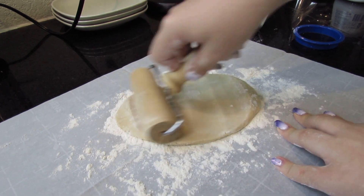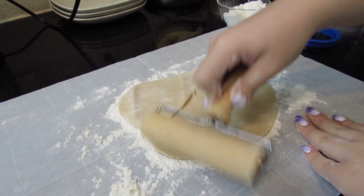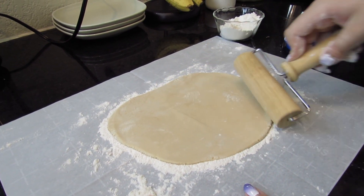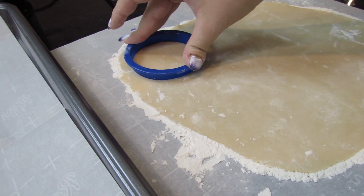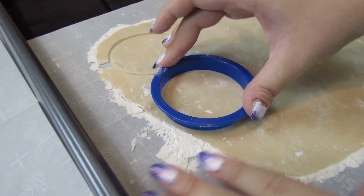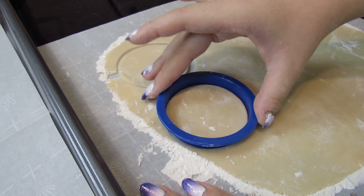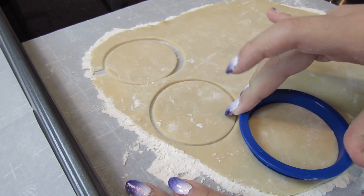I'm probably going to have to make these pretty thin if I want to get enough, so hopefully this will be enough dough. Now I'm going to cut out circles and put them pretty close together. You can see I made them pretty thin so I'm going to have to lift them up using a spatula.